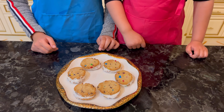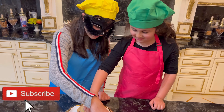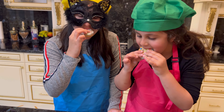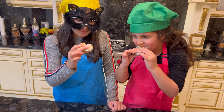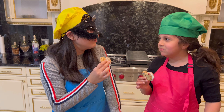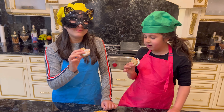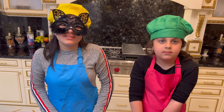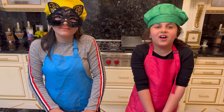This is amazing. Let's try it. This ice cream sandwich tastes so good. You guys should definitely try this recipe at home. It's super easy and fun.